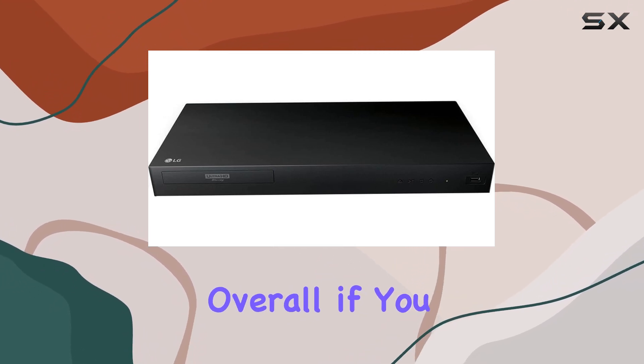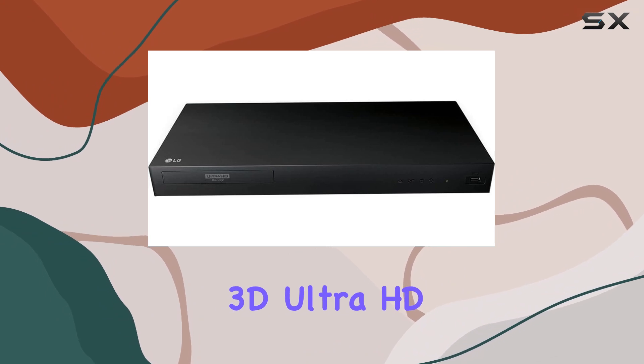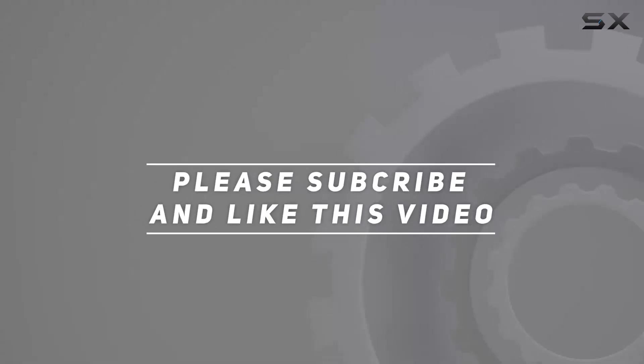Overall, if you prioritize exceptional 4K upscaling and HDR performance in a Blu-ray player, the LG 3D Ultra HD player is definitely worth considering. Check out the video description for an updated price, and thank you for watching this video.